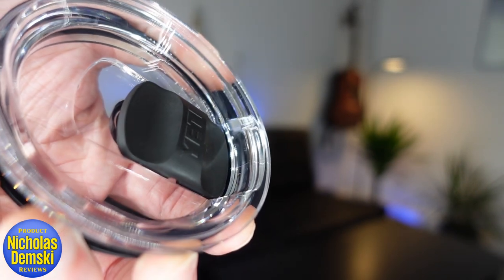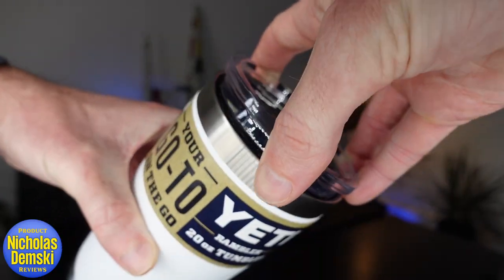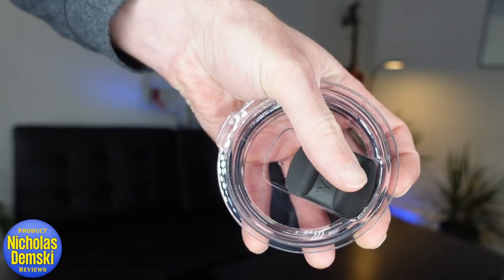Let's see how well all these things work. You can see the lid squishes on and off, and the Mag Slider can be moved with just one hand. In the drinking test, the flow comes out nicely and it doesn't spill out around your mouth.